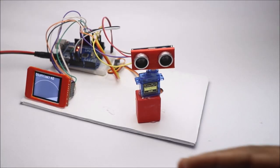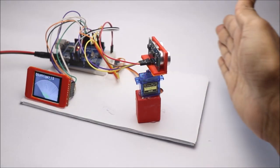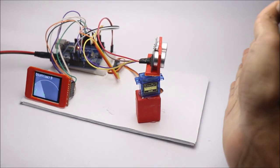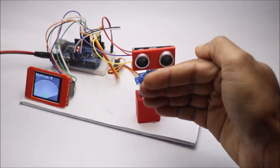Now it's time to use this project. Just connect the battery power to the Uno and the device is ready to use. Whenever the ultrasonic sensor detects an obstacle while the servo is continuously sweeping the area, it will be displayed on the screen.